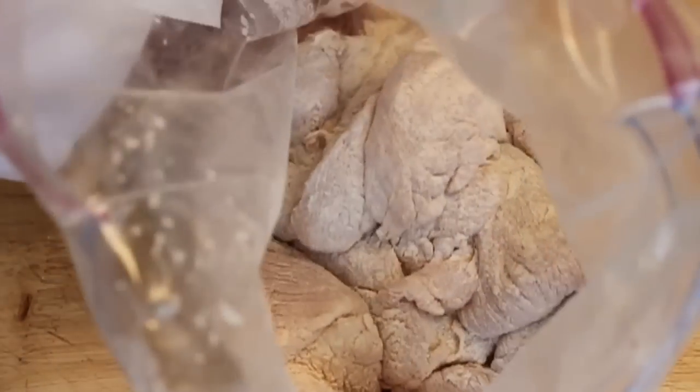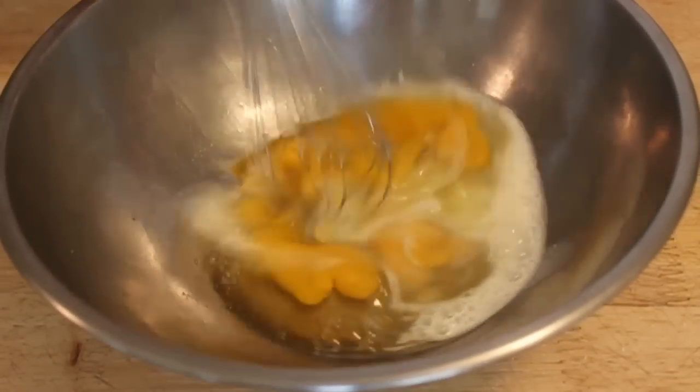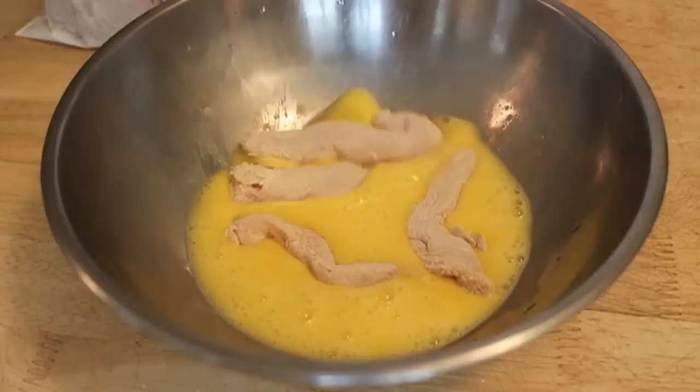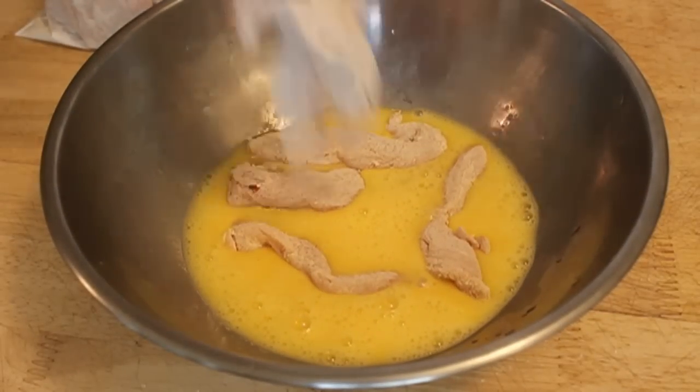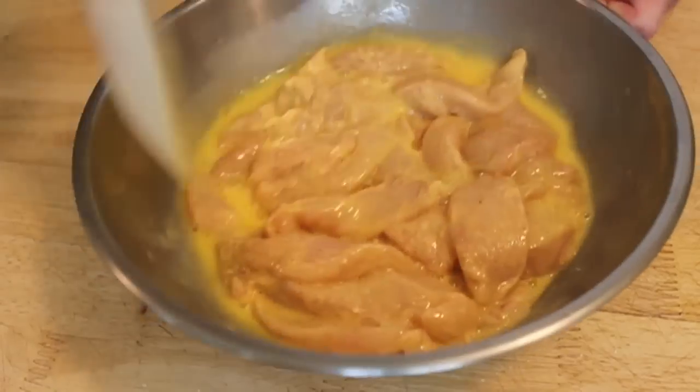All right, I'm going to take four eggs — one egg per breast with a little splash of milk. Whisk that up and then coat the flour-coated chicken strips in the egg. Once the chicken is coated with the egg, we are going to bread those three or four at a time in our panko breadcrumbs.